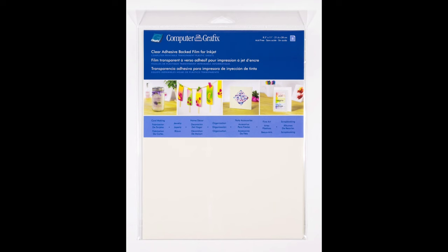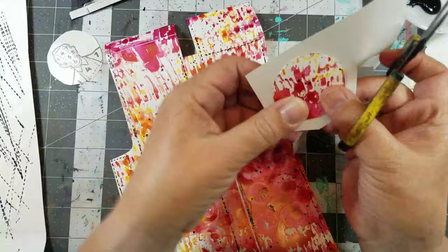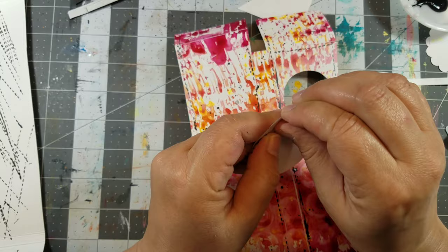Next I printed up some images onto clear computer graphics film. I normally print up multiple images on one sheet, cut them out, and use them for future projects. I also cut out a section of blank computer graphics film large enough to cover the hole.